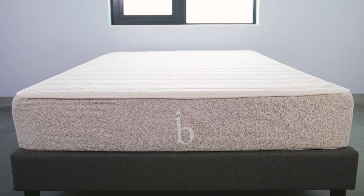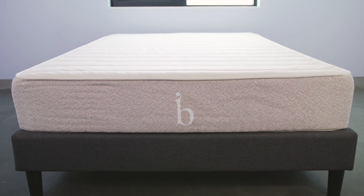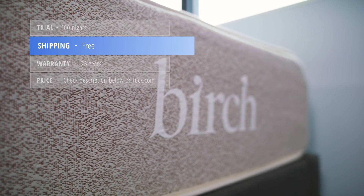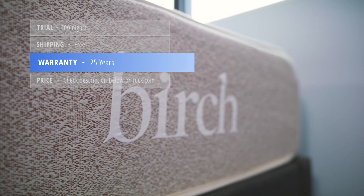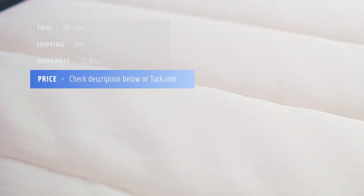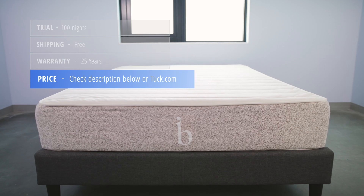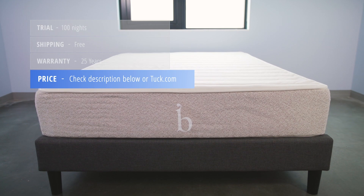Here's some additional information you'll want to know before purchasing the Birch mattress. It comes with a 100-night sleep trial, ships free, and comes with a 25-year warranty. For up-to-date pricing and exclusive discounts for Tuck followers, check the description below the video or visit the full written review at tuck.com.